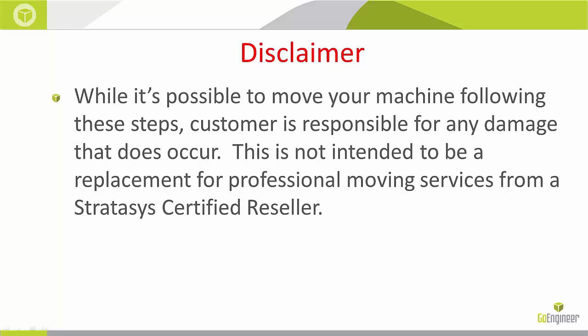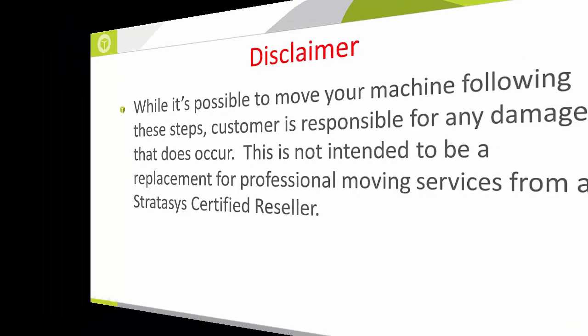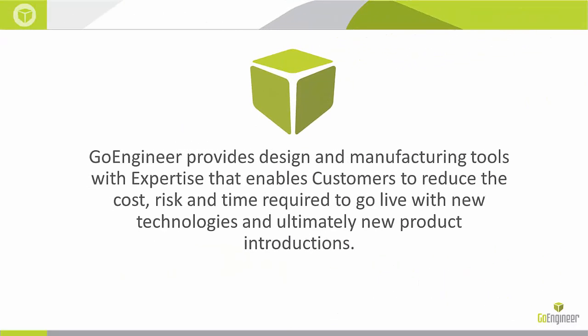While it is possible for you to move your machine, please remember that it is the customer's responsibility for any damage that does occur. GoEngineer provides design and manufacturing tools with expertise. We are here to help you.